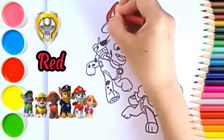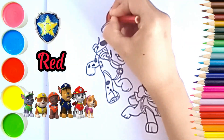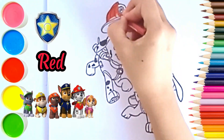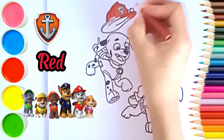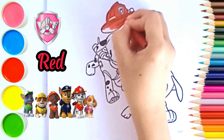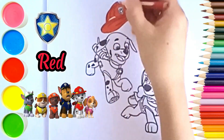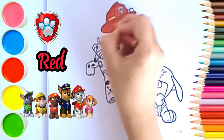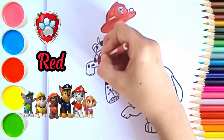Red. We first colored Marshall with red color. Let's give red for the vest too.